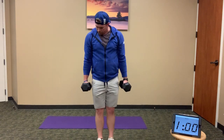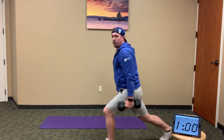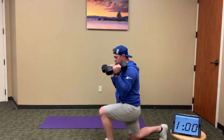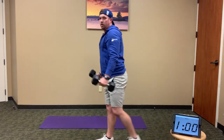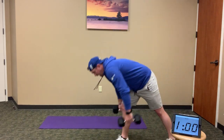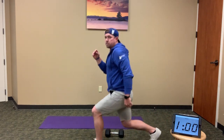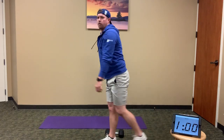12 step-back lunge to hammer curl — hammer curl meaning palms facing our thighs, or palms facing each other. Step back into a lunge, drop that knee to the ground, and as you do that bring those weights up into a hammer curl. Full stand, alternating legs. After 12 step-back lunges to hammer curl, drop those weights and do 12 lunge jumps — alternating.